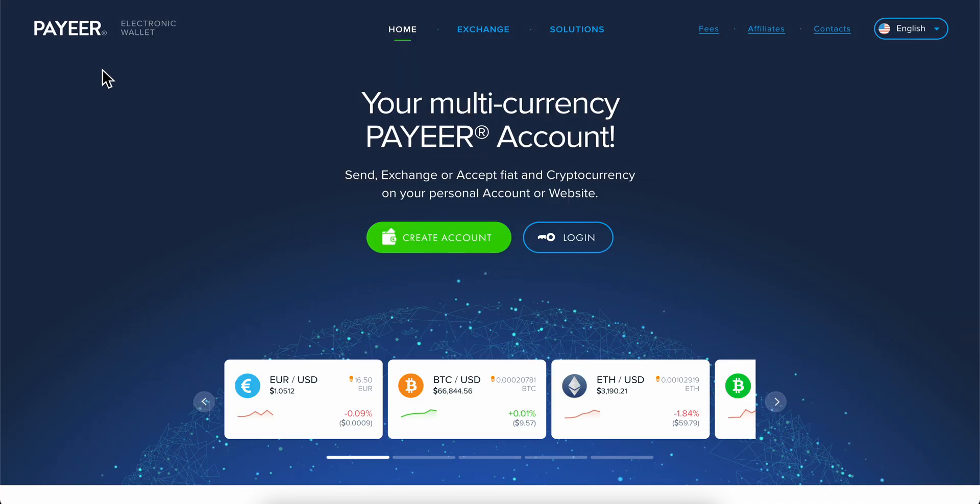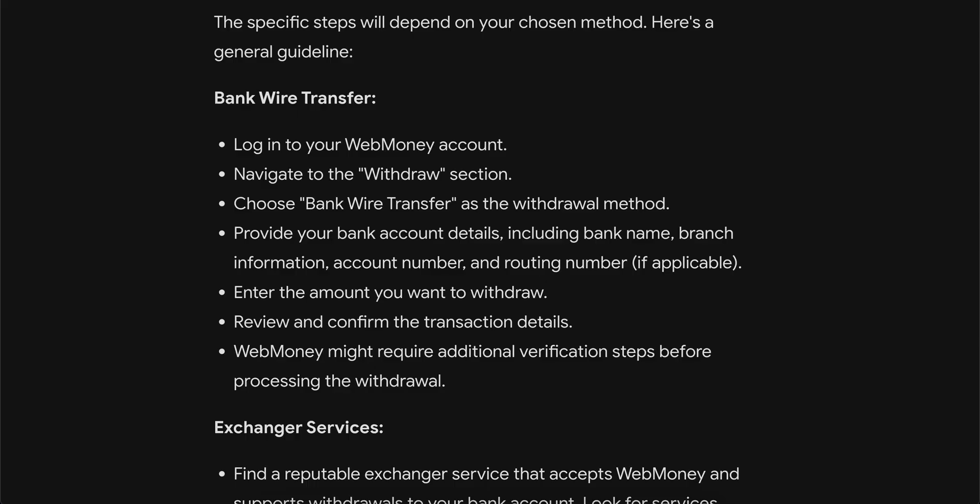In order to do that, you're going to have to log into your WebMoney account, then navigate to the withdraw section and choose bank wire transfer. Then simply provide your bank account details. After that, enter the amount you want to withdraw, review and confirm the transaction details, and that's all.